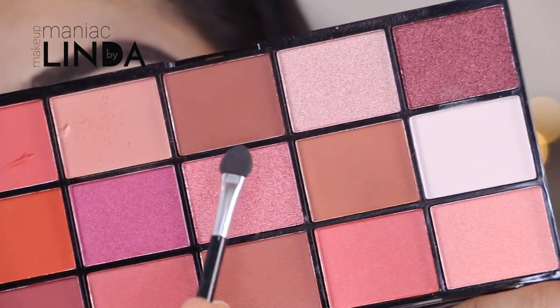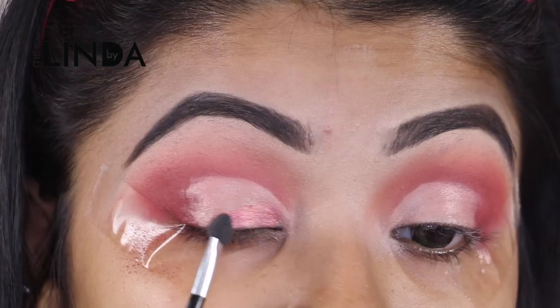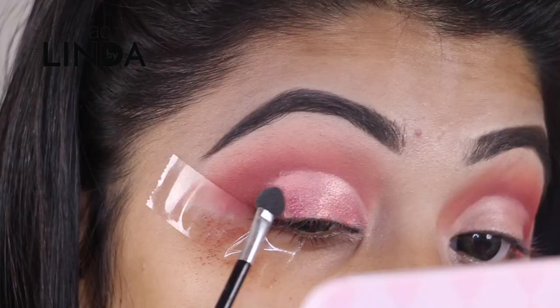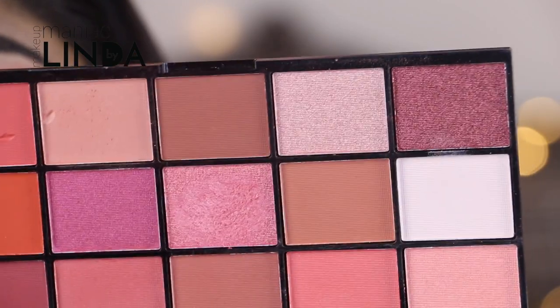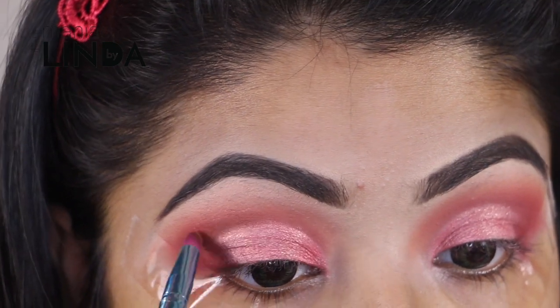Now with a shadow applicator I'm going to apply this shimmery pink shadow onto the center part of my eyelid. Then with the pencil brush I'm taking this brown shadow to deepen up my crease and my outer corners.